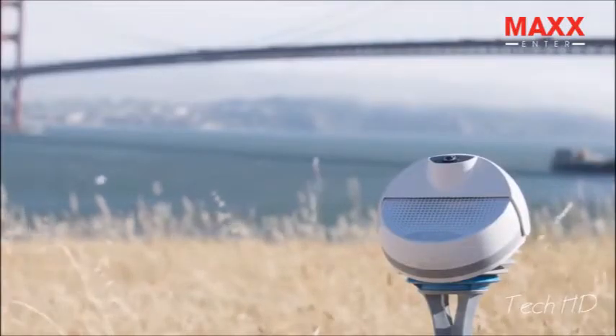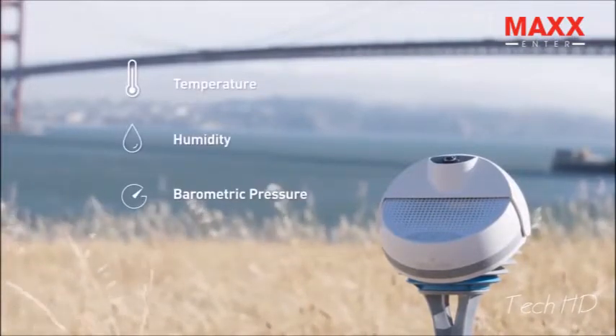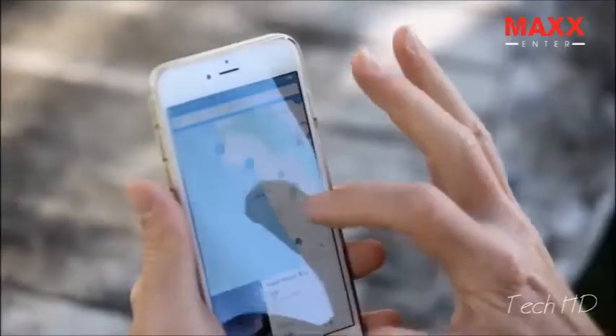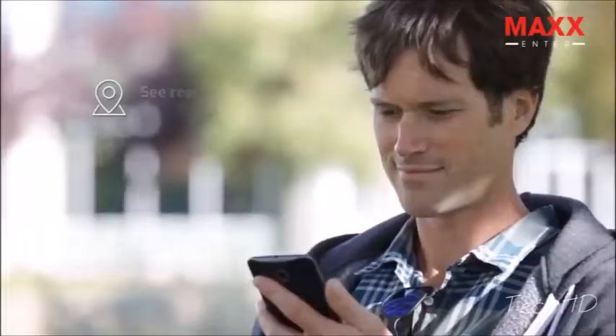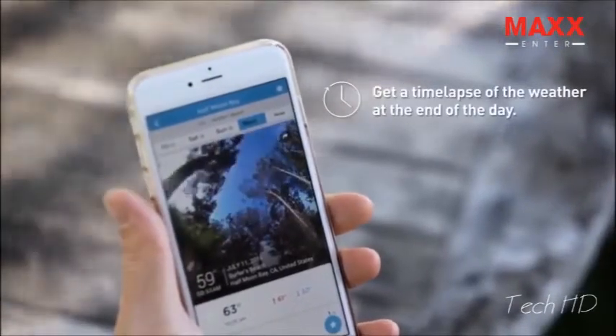The updated Sky2 device monitors temperature, humidity, and barometric pressure while housing a high-definition camera. The camera captures a picture of the sky every five minutes so that everyone can have access to real and precise weather information, no matter where you are.